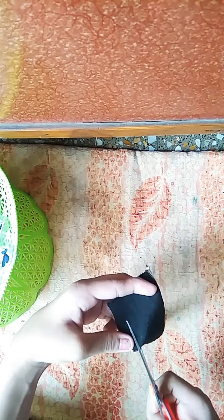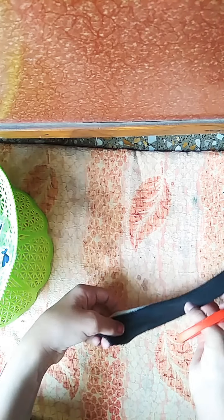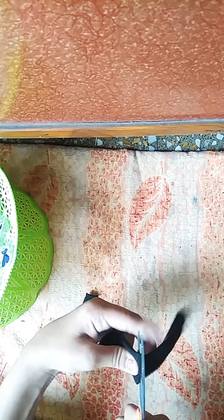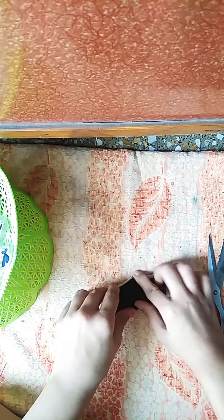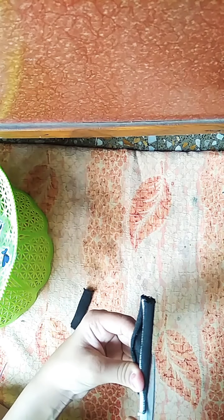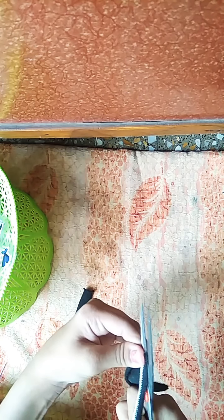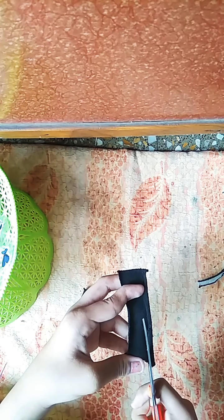Then just take a one strip and cut it down like this. Then cut it down to here like this. Then you have to cut it from here also — just one like that black and white line, just like this. Then cut it down from here also.